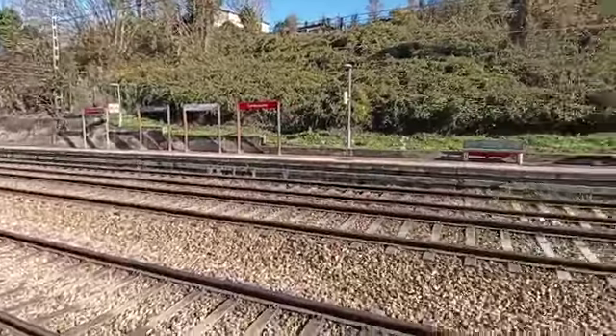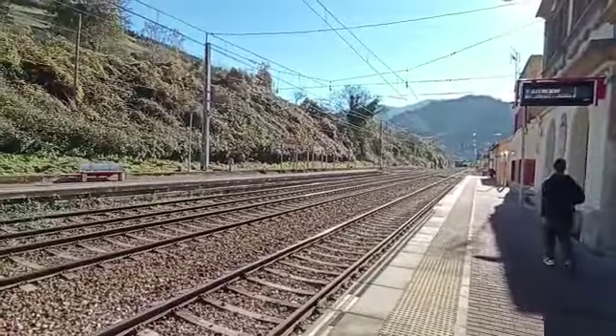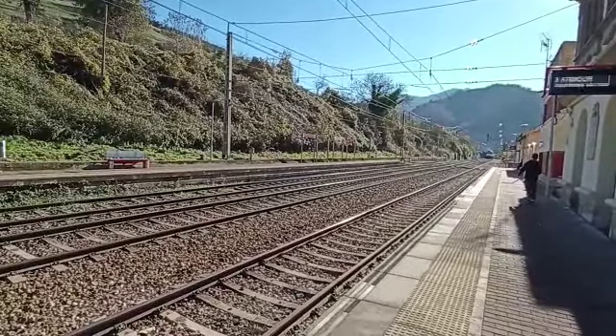We remind you there. For your safety, it is forbidden to cross the tracks by unauthorized steps. Please use the steps enabled with maximum caution.